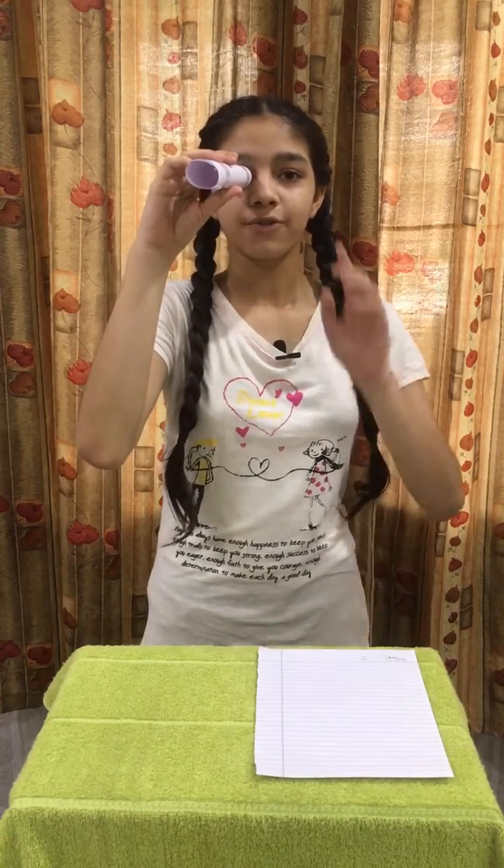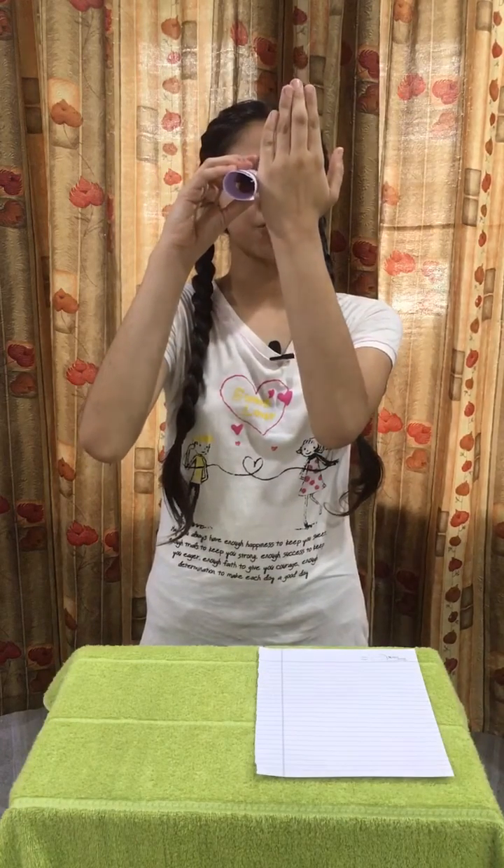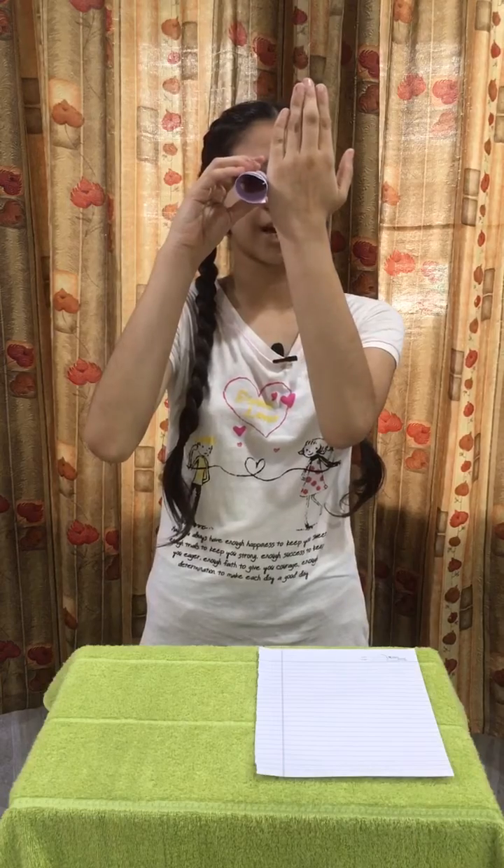Now place the paper on your one eye. We just have to take care that we do not have to close our eyes. We have to look in front. Now place your one hand beside the pipe and move it back and forth until we see a hole in our hand.